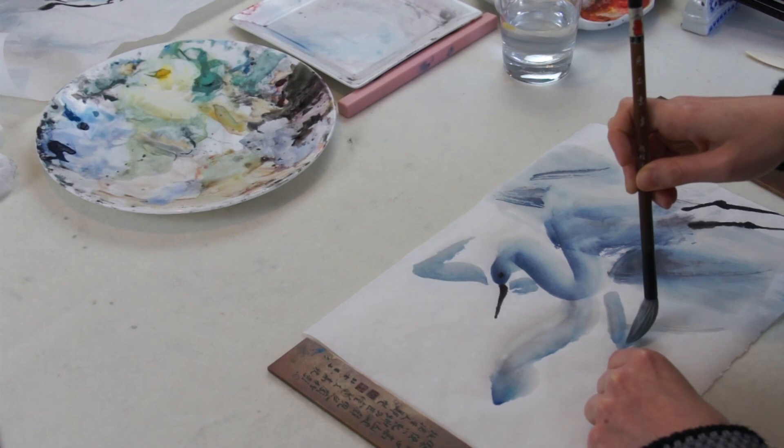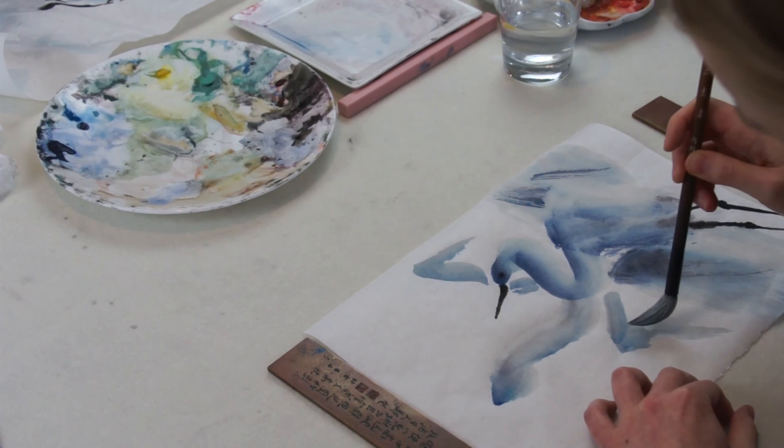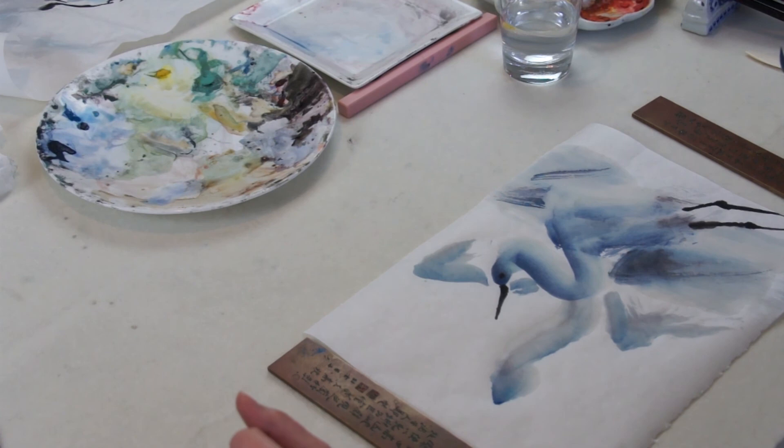Just add a few supporting strokes inside the shoulder, suggesting the feather — the fine wings. Don't depict anything — be calligraphic. People will see their wings. Now the details on the head — the beak. Keep it inside the picture if you could.